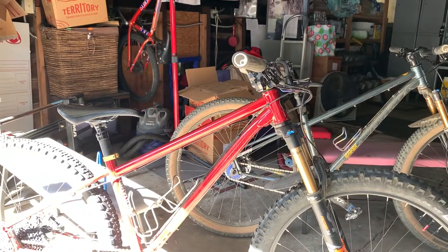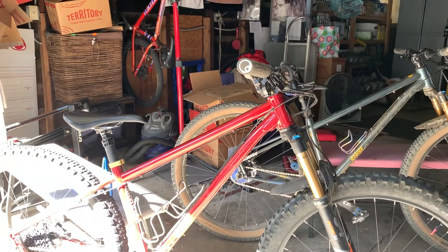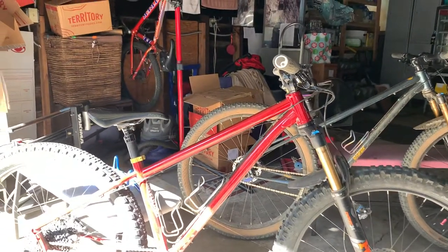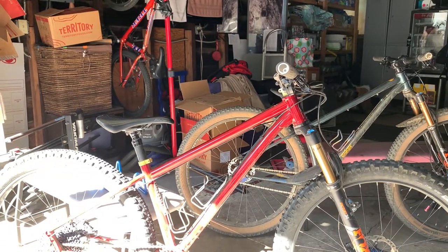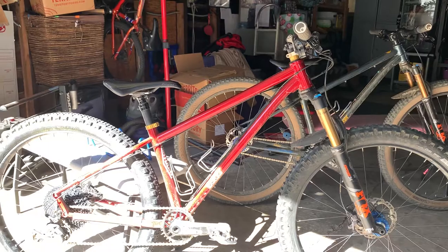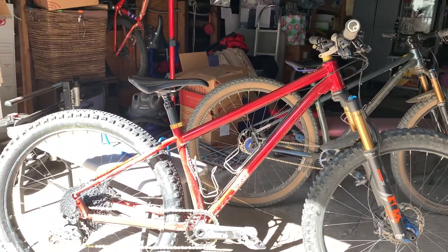I've been riding the heck out of it. I ride 20 to 25 times a month — sometimes my best month I rode 30 times. I ride almost every day, only missing two or three days out of the month. Four or five missed days is extreme for me. I missed more days in February because I crashed, but other than that I've been hitting the trails every day whenever I can.